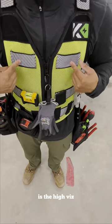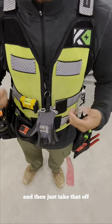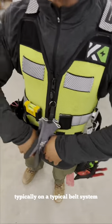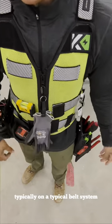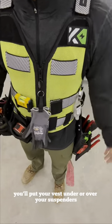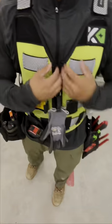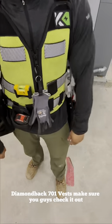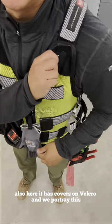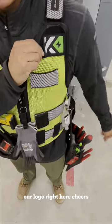Another thing that sold me on this vest is the hi-vis. The fact that I don't have to wear a separate safety vest — I just take that off and put this one on and go do whatever I gotta do. Typically with a belt system you'd put your vest under or over your suspenders, but with this I don't have to. Diamondback 701 vest — make sure you guys check it out. It also has a quick-release on velcro. Cheers!